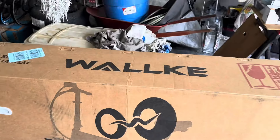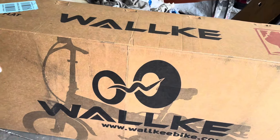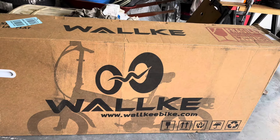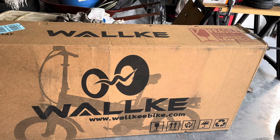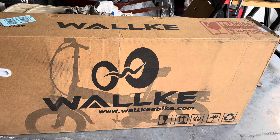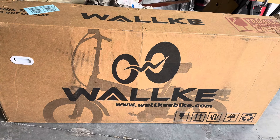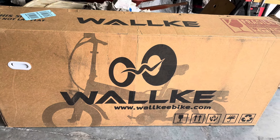Hello guys, how's YouTube doing? I'm glad I'm back today — been a while, like seven or eight months. I haven't put up a video at all, but today I will be unboxing my new e-bike.